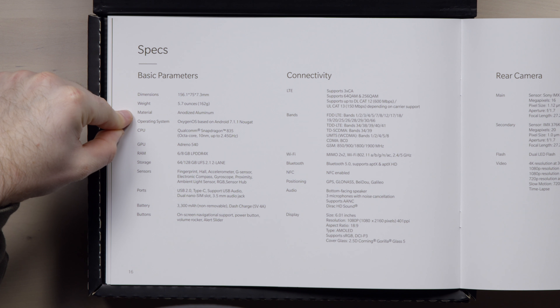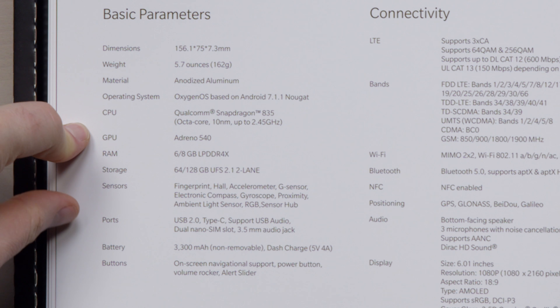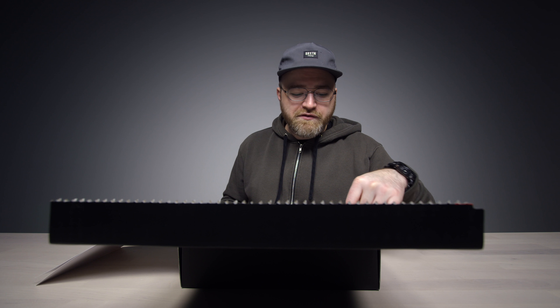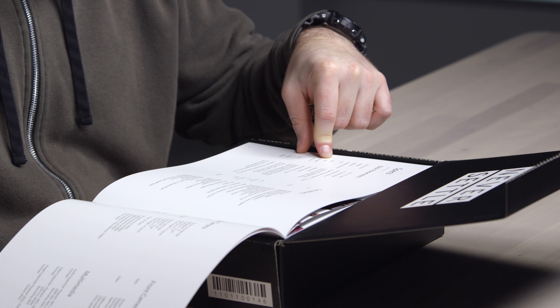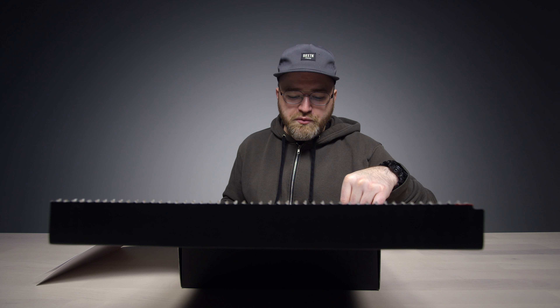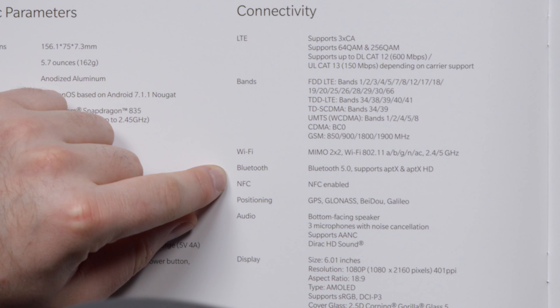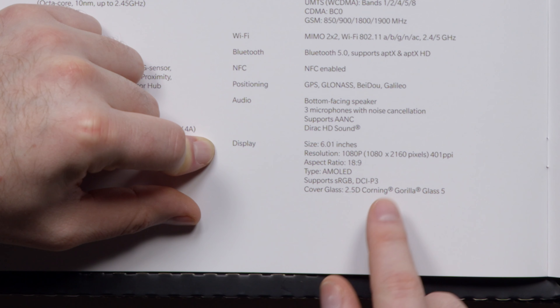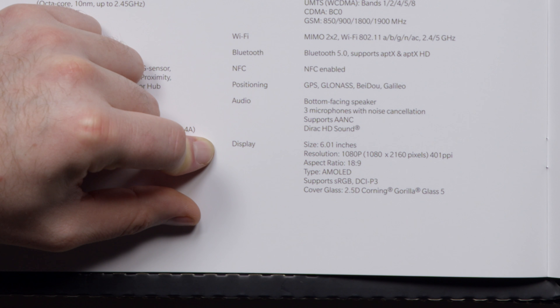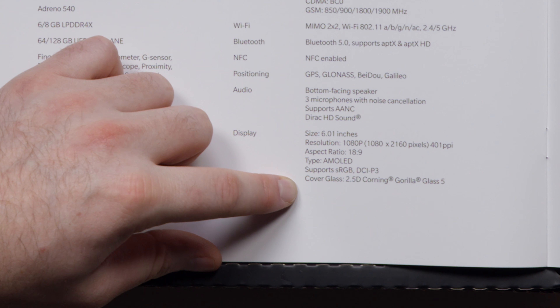It's made out of anodized aluminum, OxygenOS based Android 7.1.1, Snapdragon 835, Adreno 540 GPU, 8GB of DDR4X RAM, storage is 64 or 128GB, 3300mAh battery with Dash Charge, Bluetooth 5.0, NFC enabled, 6-inch 1080p display with 18x9 aspect ratio, and 2.5D Gorilla Glass 5.